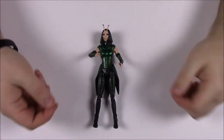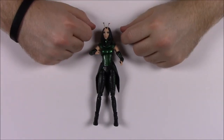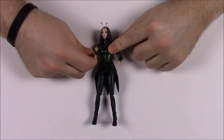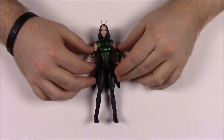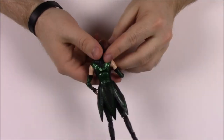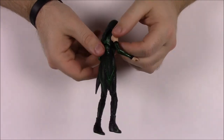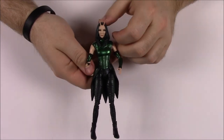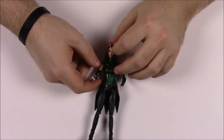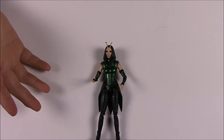There's not much more to her — she's a small figure with no weapons. She just has her look and powers from the movie. Her outfit looks very similar to what she wears in the film. That's going to be it for this opening of the Marvel Legends series of Guardians of the Galaxy Volume 2, Wave 2, which has the build-a-figure Mantis.